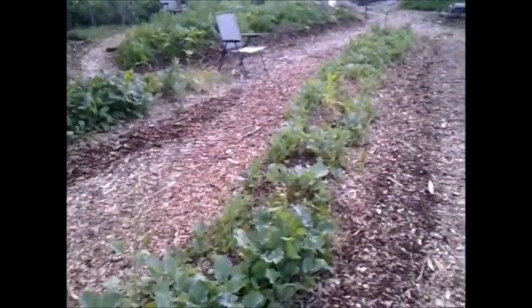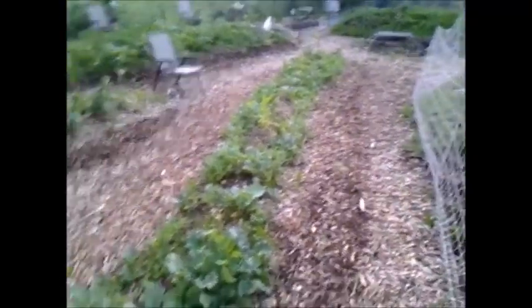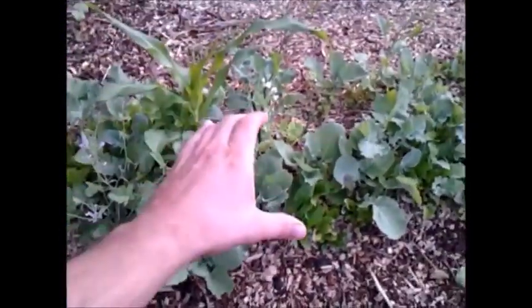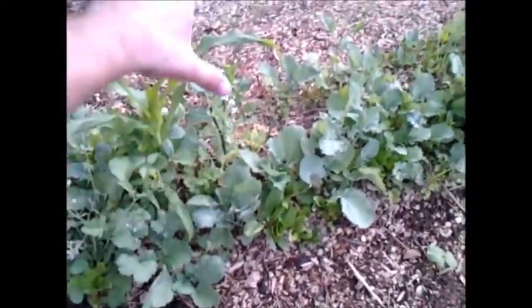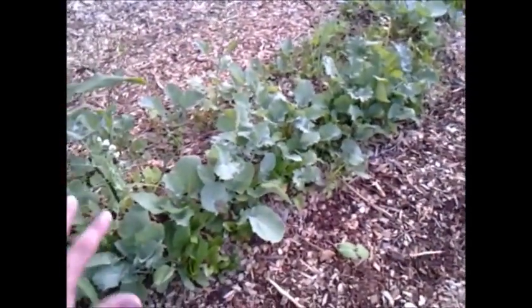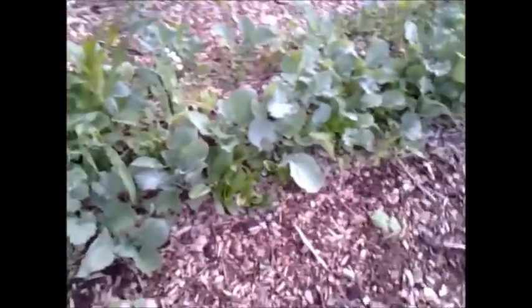Here's the first big swale I come to as I leave my house — actually the fourth one I put in. Over here was the first part that I dug out from this ditch, but I was getting a ton of water still pooling down this way, just from what was coming up from underground from all the holding back in the swales.